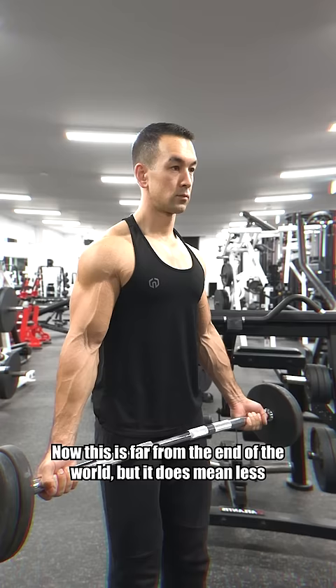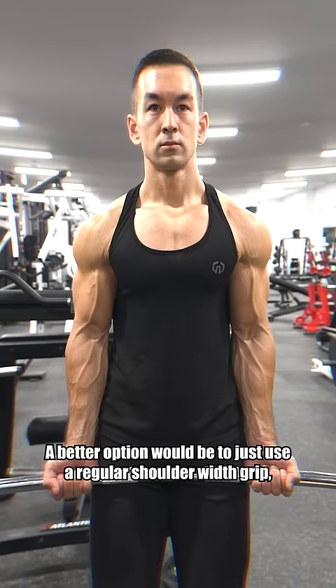This is far from the end of the world, but it does mean less overall biceps output and more potential strain through the wrists, elbows, and shoulders. A better option would be to just use a regular shoulder-width grip, or if you do want to curl from that externally rotated position, stick to dumbbells or cables since those will provide better alignment by allowing the hands to move freely.